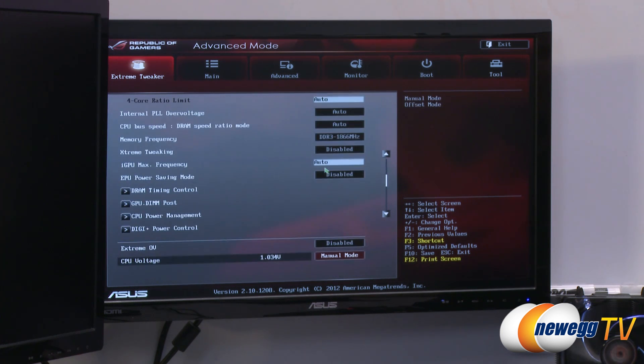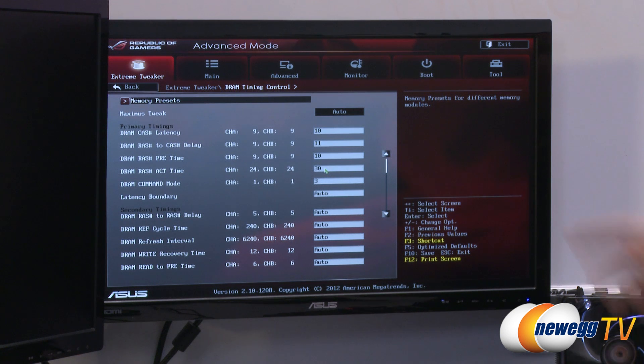If I did want to go down to the DRAM timing, I can see the 10-11-10-30 — it's all listed right there: primary and secondary timings. Everything's still auto right now, but that's a really simple way to get your memory running at its rated speed.